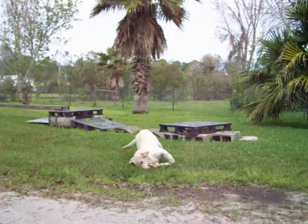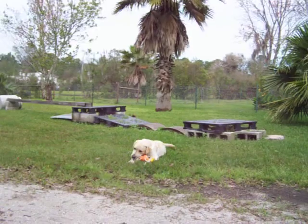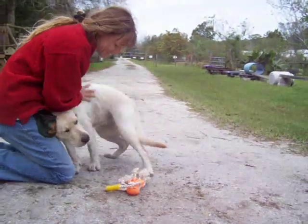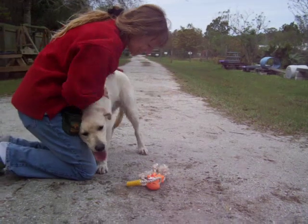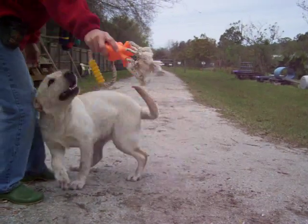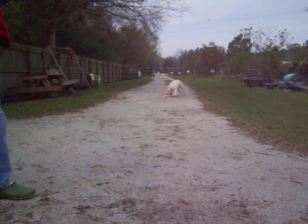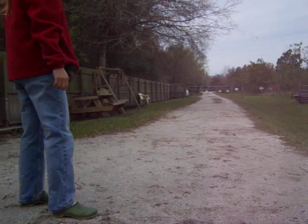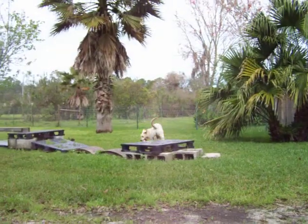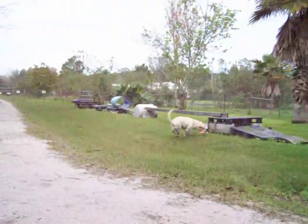She's such a wonderful girl! She's a good girl, oh she's so great! Oh, she's so good! Just throw it one more time. Oh, she's so good! Good girl! Good girl!